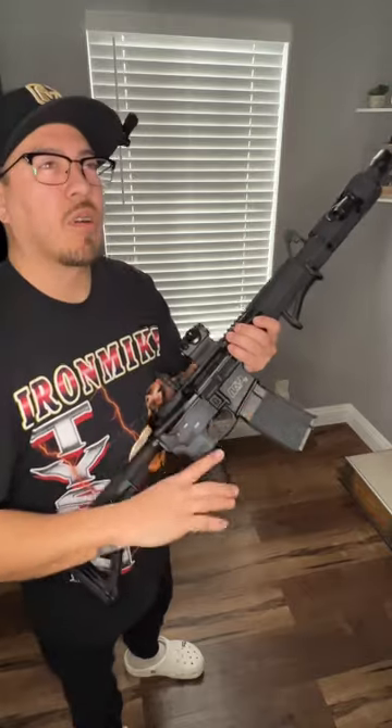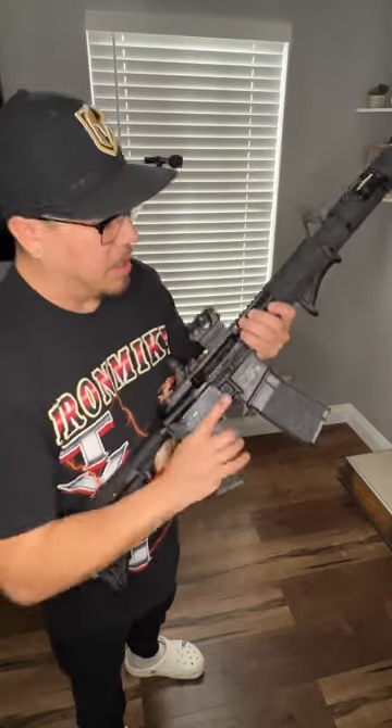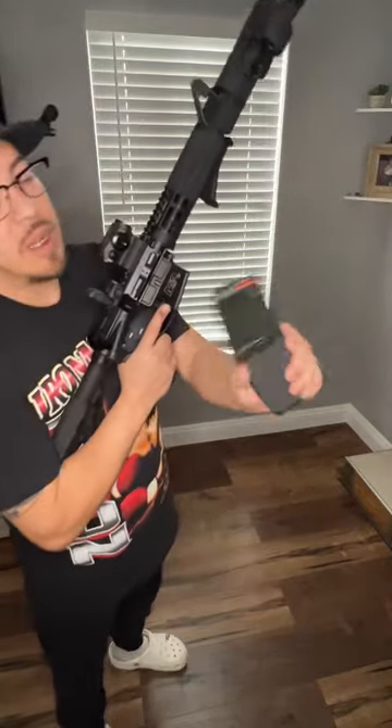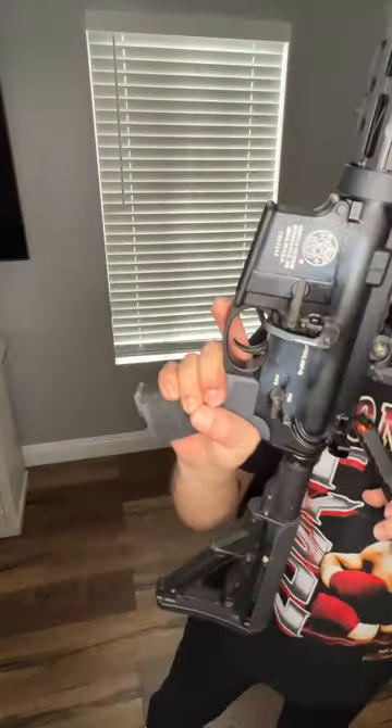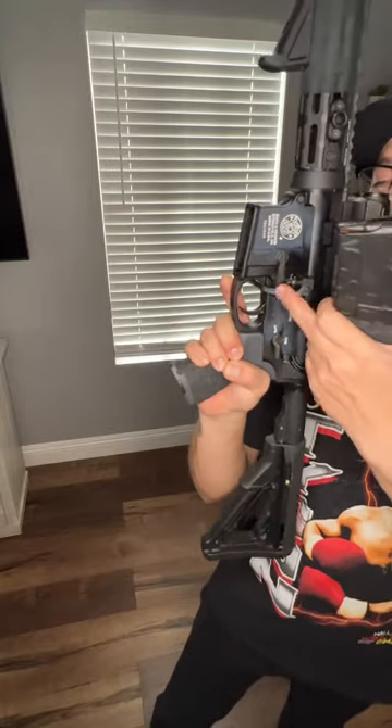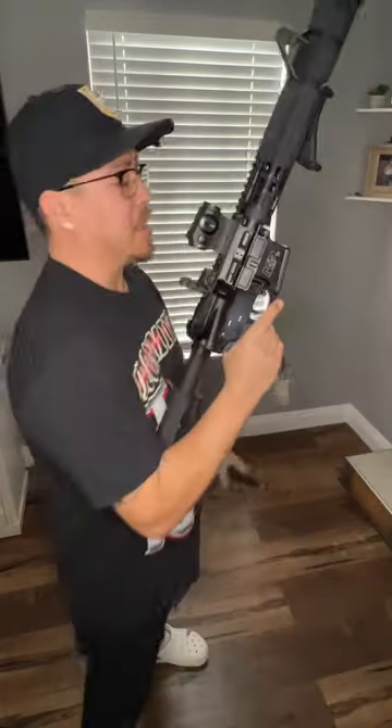These are, I believe they're called Hex Mag magazines. I put tape on everything as you can see. I also use a bad lever. This thing's a lot of fun. If you don't got one, get one. Makes life a lot easier.